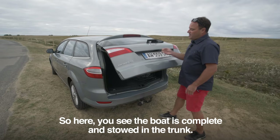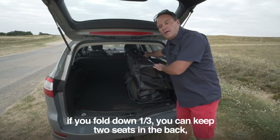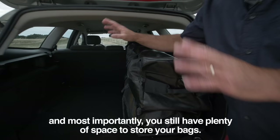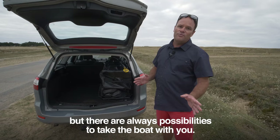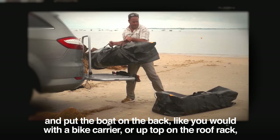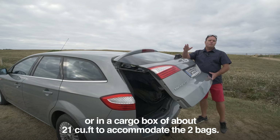Here you can see the boat is complete and stowed in the trunk. On this type of car with a two-thirds, one-third split rear seat, if you fold down one-third, you can keep the two seats in the back and still have plenty of space to store your bags. If you're a family traveling with lots of luggage, you may have to make some concessions, but there are always possibilities to take the boat with you. You could use a luggage rack and put the boat on the back like a bike carrier, or up top on the roof rack.